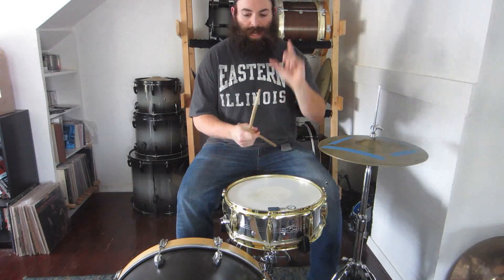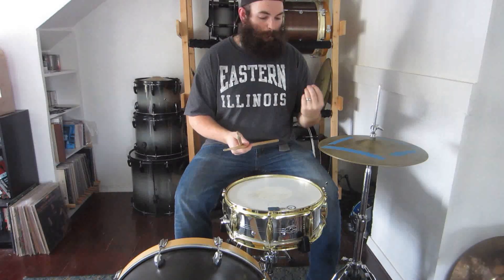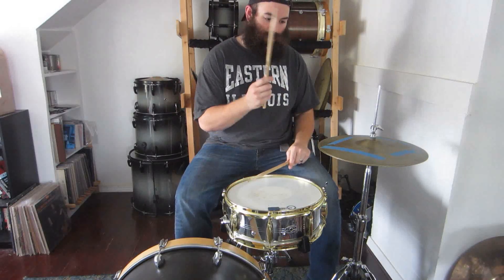Nice and crispy. I tend to hit the hi-hat with this portion of the stick for most general things — that gives me kind of the best sound for a general sound. If I'm thinking of something a little bit fatter, I'm going to move in a little bit more. That gives it a little more attitude.